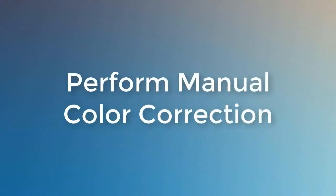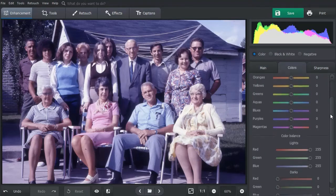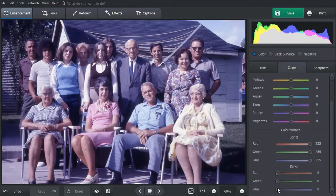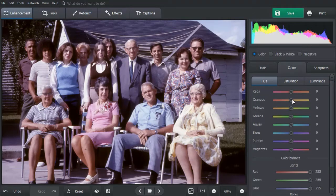Prefer to have more control over the editing process? Then try manual correction. In this picture, the color balance is shifted towards blue. Go to the colors tab. Move the darks section slider to decrease the amount of blue. This brings out an unnatural yellow tint — fix it by changing the hue for oranges. Now the photo looks much better.